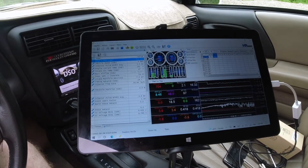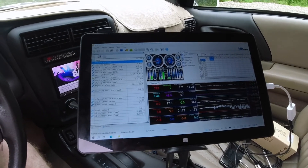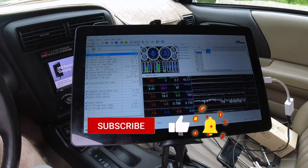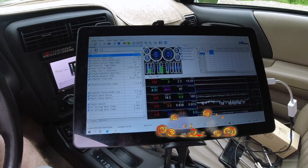But anyway, that is the proper way to recalibrate your sensor. Anyway guys, not much of a video, but it could help somebody who wants to know how to recalibrate their wideband. Anyway guys, thanks for watching and we'll catch you in the next one.